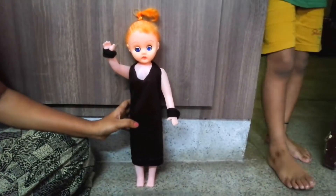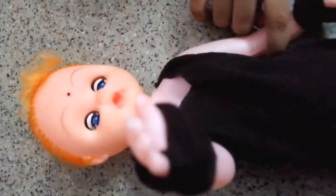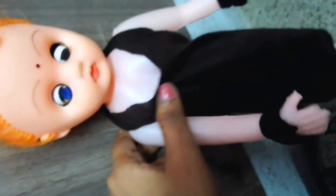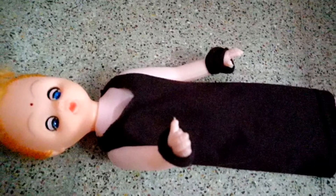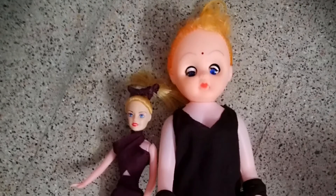The dress is ready. Nice to meet you. I am looking forward to seeing you. If you are not a dress way I will cut it. I will cut the face and tie it. It is a little tight.